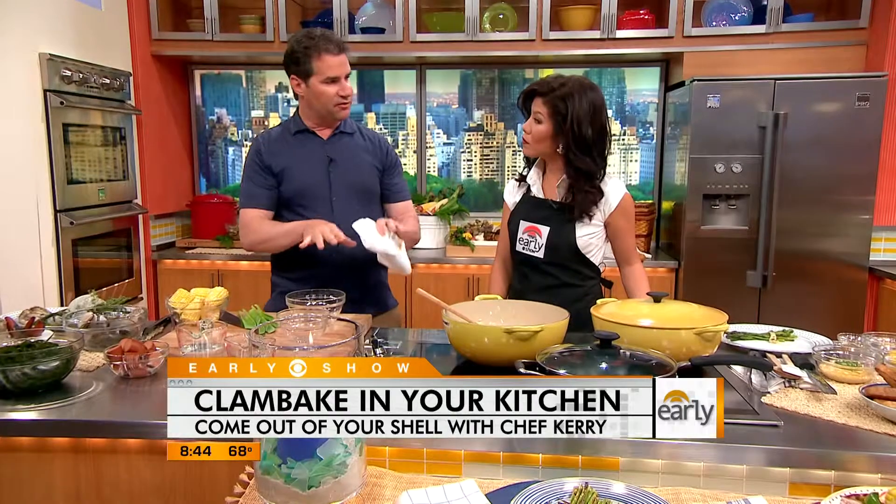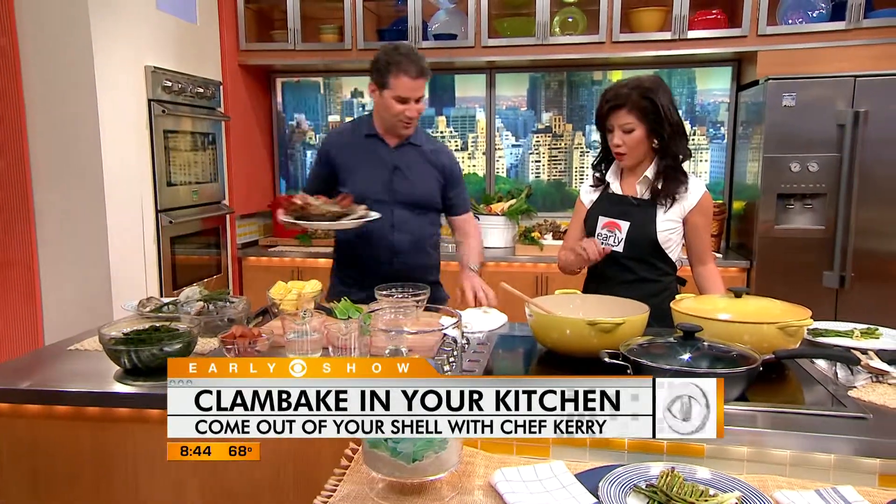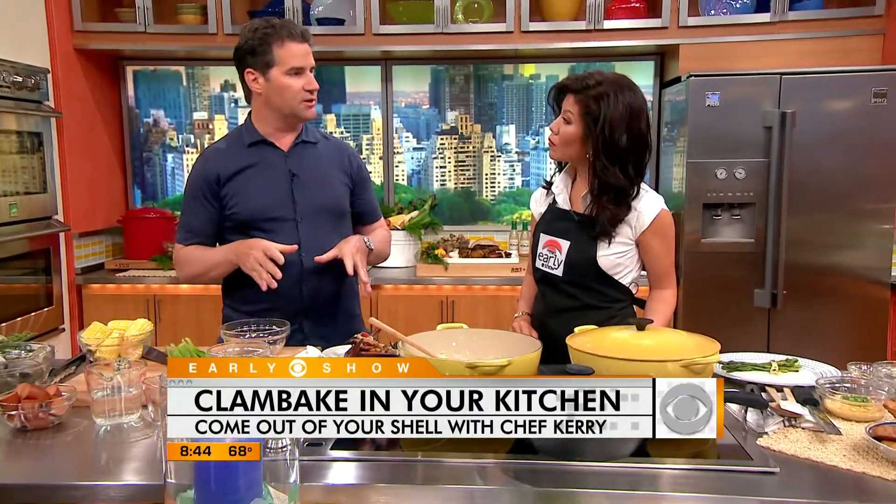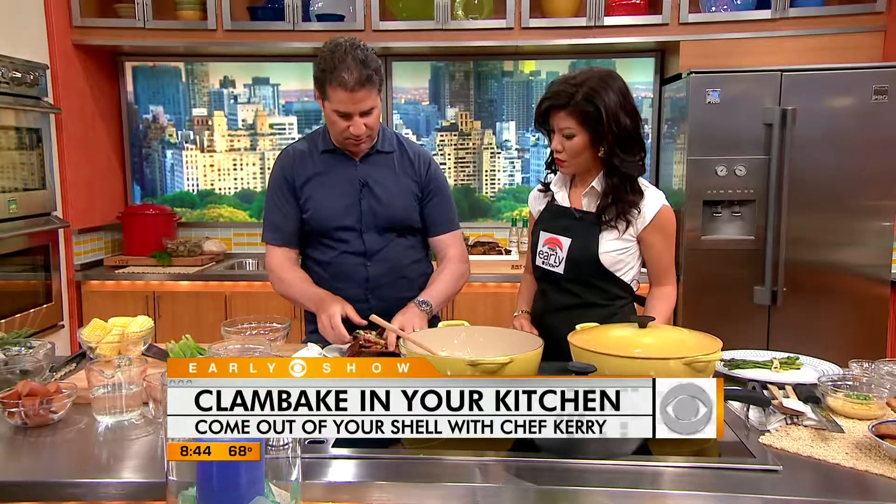So they'll go in first. They'd cook for about 10 minutes to get them going. On about what kind of heat? Medium heat. And once that's going, you're gonna layer things in the order it takes to cook them. So lobsters take about, you know...